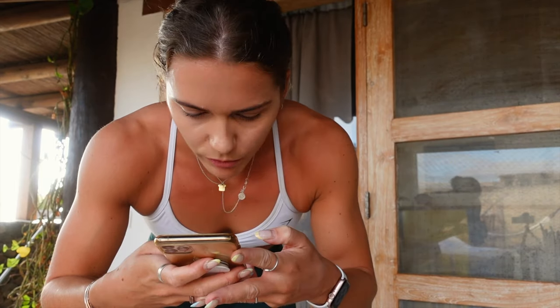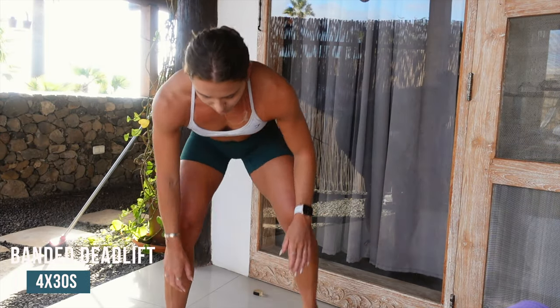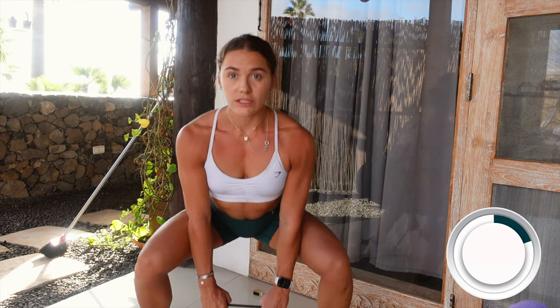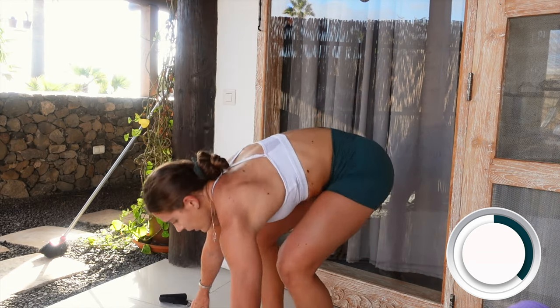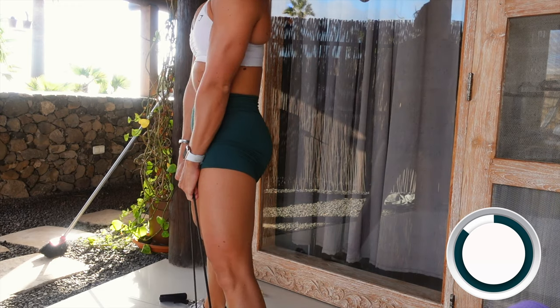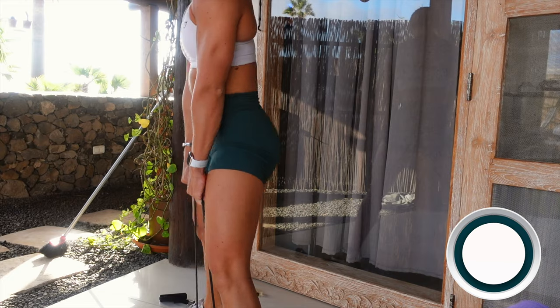Oh my god, my shoulders are pumped! Moving on to the last exercise — four lots of 30 seconds: banded deadlift. Lay your band down, get into a sumo deadlift position and come all the way up. Really give it everything for 30 seconds. To follow along in real time, just keep pausing the video and going back — the first exercise is four lots of one minute, so you can self-time or use a timer, whatever works for you.